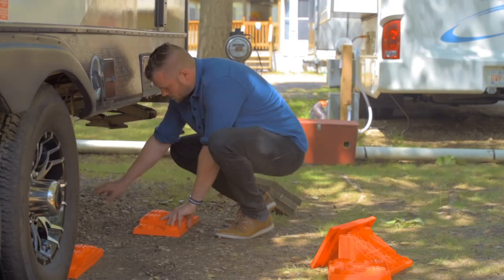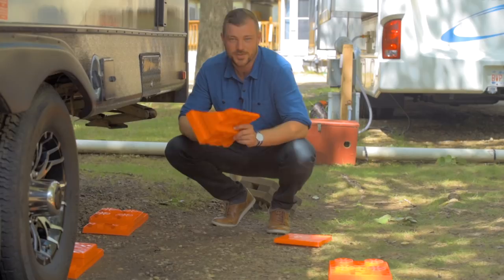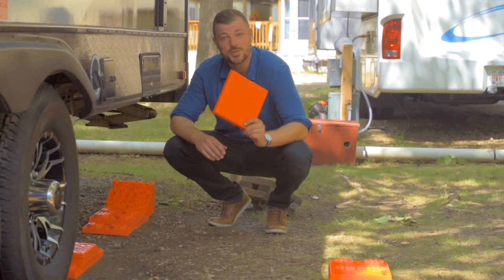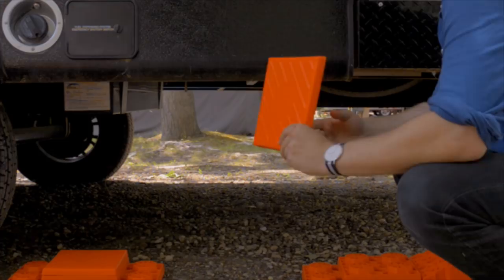For a seasoned leveler, you can use a Lynx stop-and-chalk on the rear pyramid. That way when you roll over them you'll have some backing and know when you're sitting pretty. You can also use the Lynx cap on the center of your pyramids so your tires have a smooth, gentle surface to rest on.